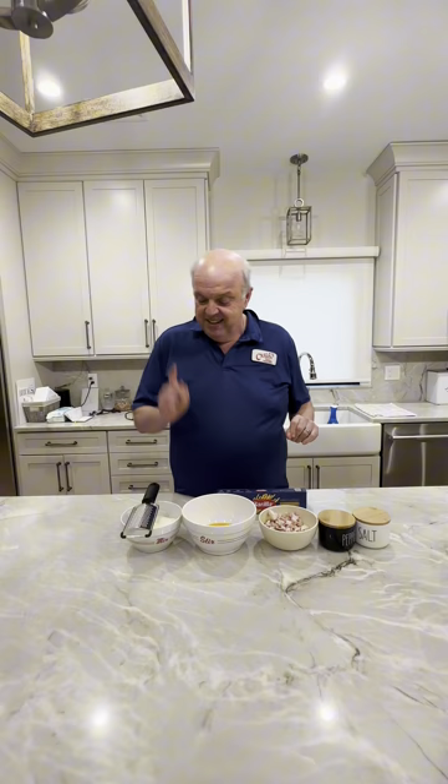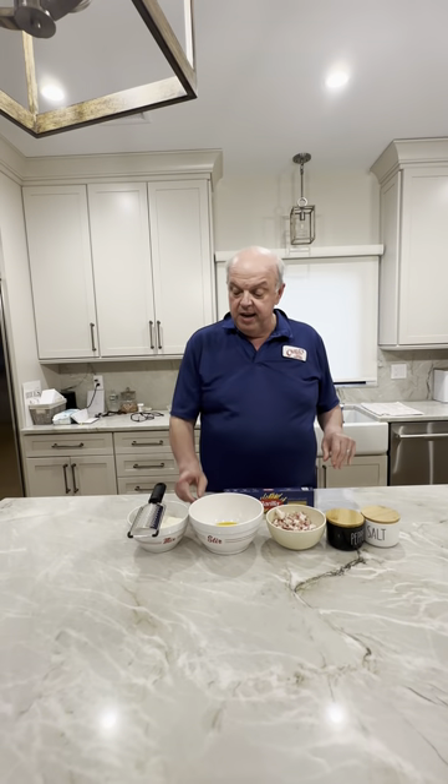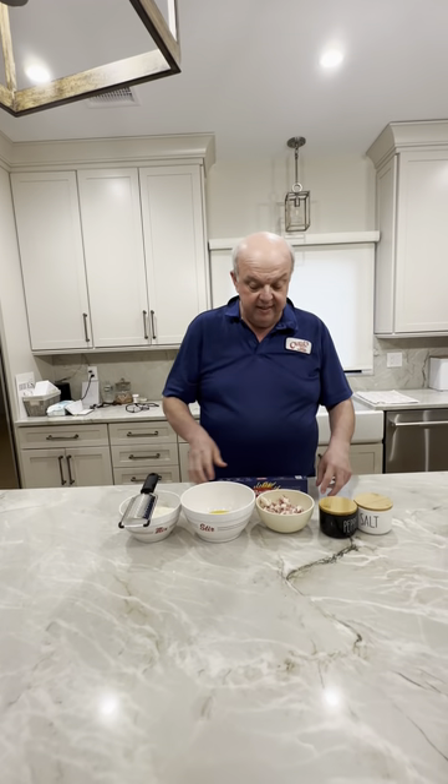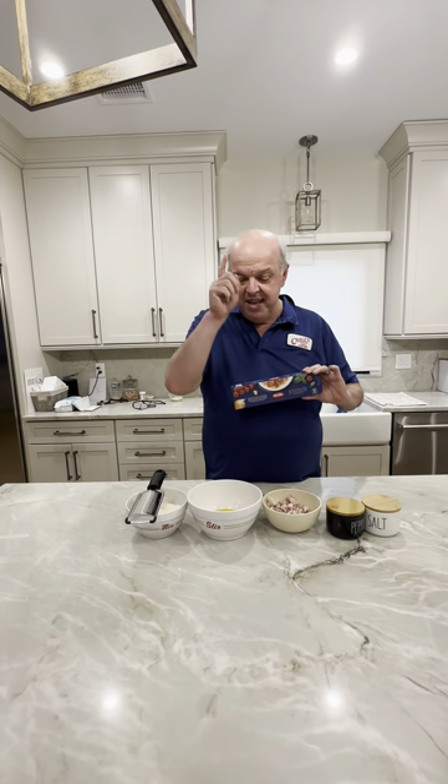So here's what we're going to need: we've got pecorino romano, egg yolks, guanciale — the most important part — already diced up. Salt and pepper to taste, and of course spaghetti.